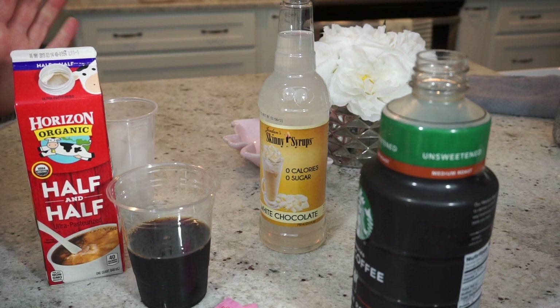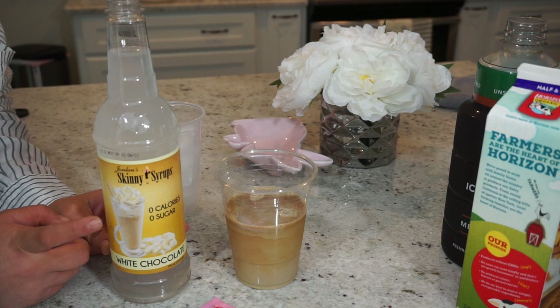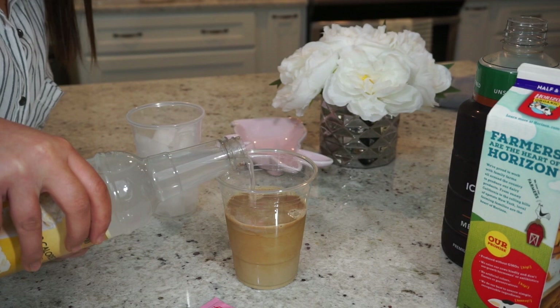So you're going to pour just a little bit of that in there to make it creamy. Next I'm going to take the skinny syrup — be careful with this, it's super sweet. The first time I used it I ruined my coffee because I put too much in. You literally need just a few drops because it's super sweet, so I'm just going to add just a little bit.